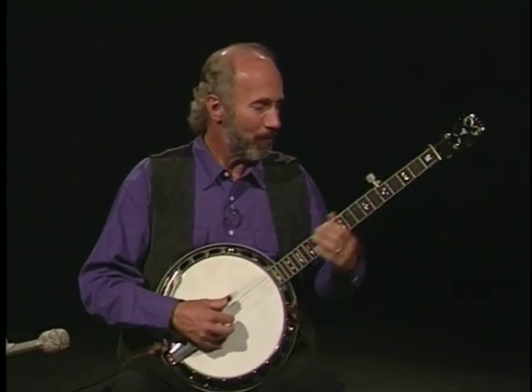I'll play the Margarita Breakdown now. As I said, it employs the use of the tuners in the B part. We'll play it up to speed once.